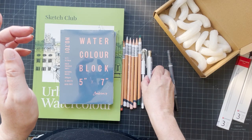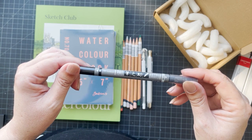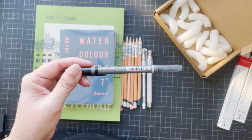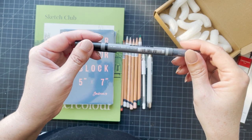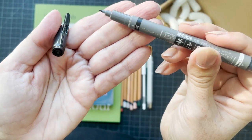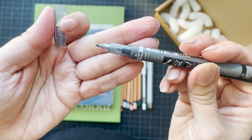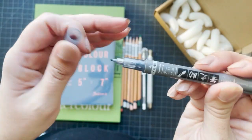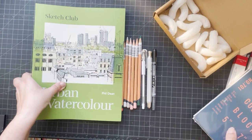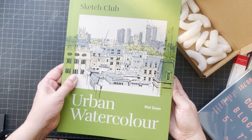This was also recommended — I believe from a Domestika course I was doing. It's a Tombow and it's a double pen — black on that side and gray on this side, so it's a pretty neat pen. I'll swatch those out in a minute.